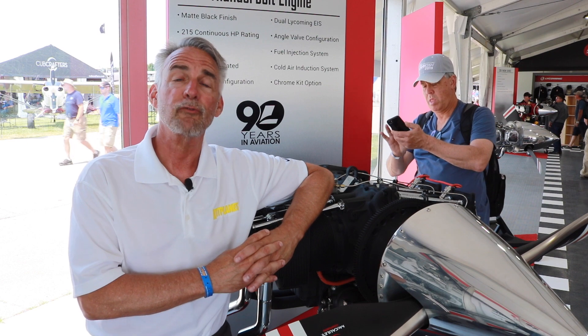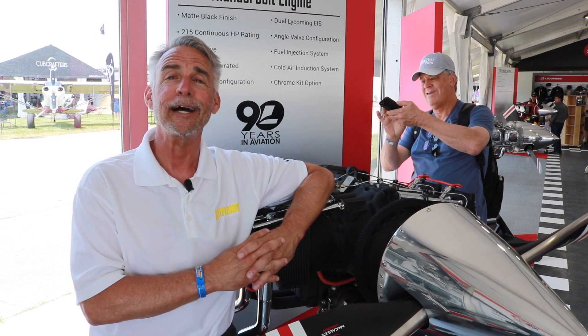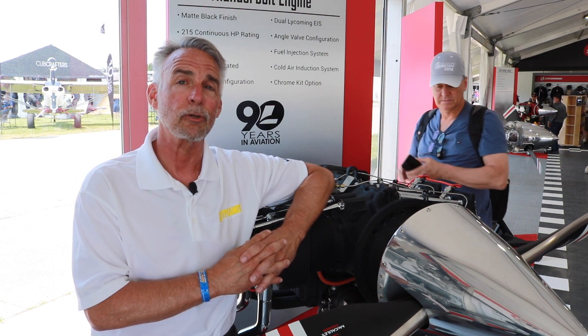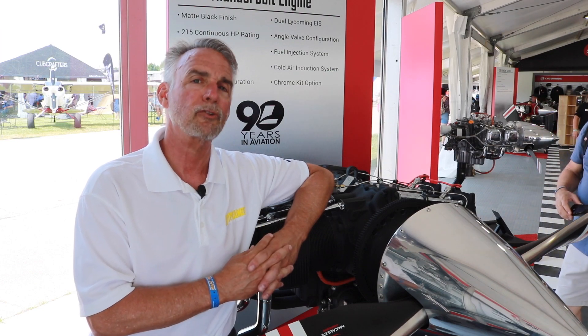Hi, I'm Mark Cook for Kit Planes and AvWeb at Oshkosh 2019. I'm at the Lycoming booth talking to Aaron Spots of their engineering department about the new EIS, or the electronic ignition system. It's going to be available for experimentals and certified aircraft. Let's hear some more.